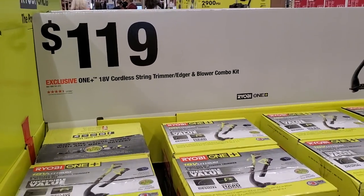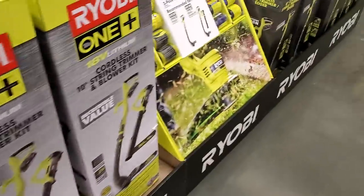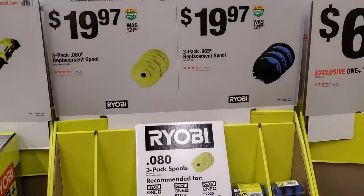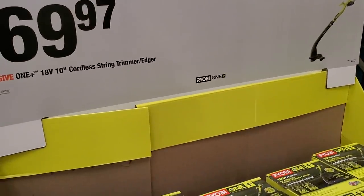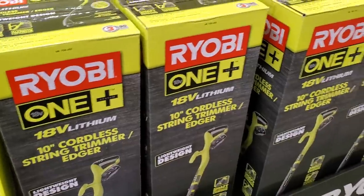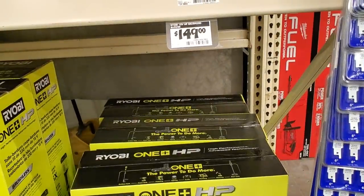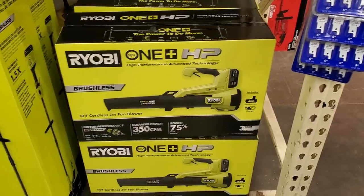The cordless string trimmer and blower combo is $119 — this is for a really small yard, not very powerful, so I'd stay away from it. Replacement spools are $19.97 for a three-pack in 0.080 or 0.065. The 10-inch cordless string trimmer is $69.97 — again, only get these if you have a really small yard like a condo. There's also a blower for $149 with 350 CFM, suitable for a small yard.